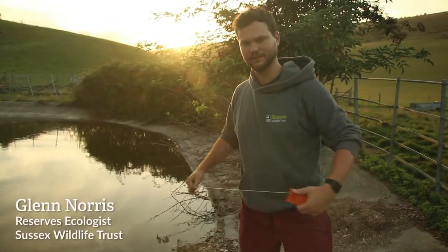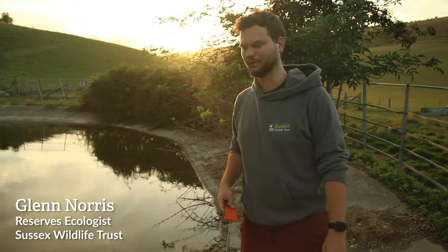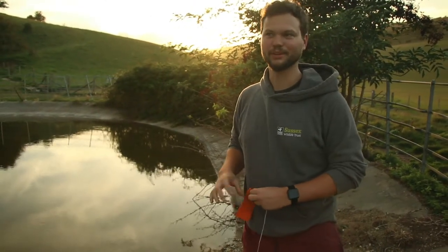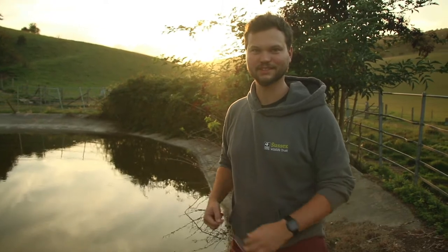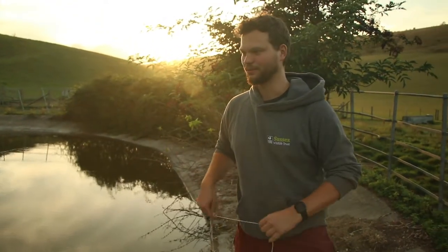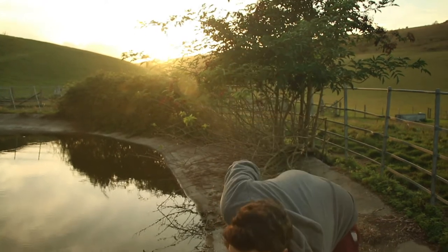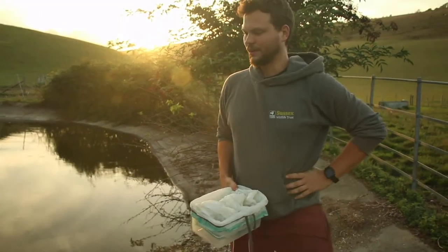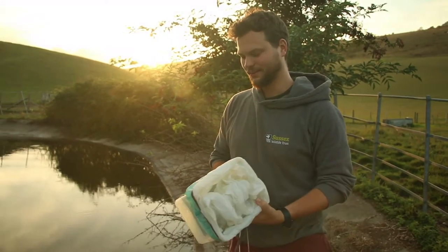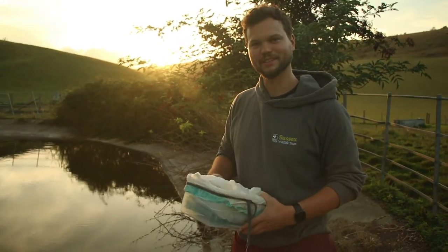So we're going to do an evening survey for newts, looking to see if there's great crested newts in the pond, which we know there are, but we're looking for the larvae to see if they've actually successfully bred this year. Last year there was a report from some eDNA surveys that came back positive saying that they were actually in there, and now I'm just trying to confirm that as best I can using traps.